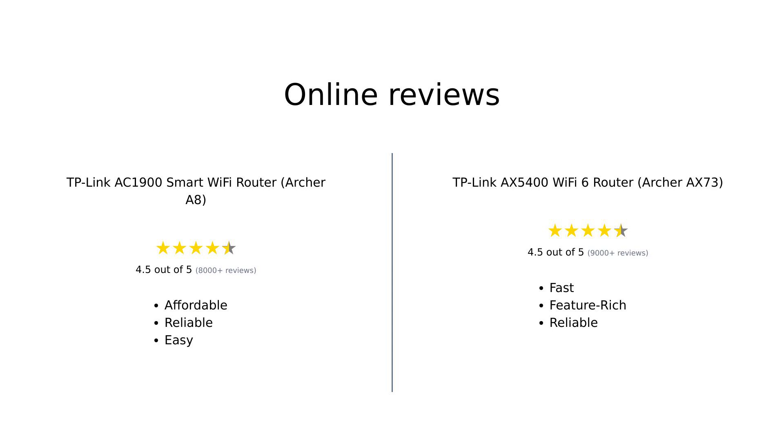Overall, reviewers find the TP-Link AC1900 Smart Wi-Fi Router, Archer A8, to be an excellent choice for those on a budget, offering good performance and ease of setup. On the other hand, the TP-Link AX5400 Wi-Fi 6 Router, Archer AX73, is praised for its outstanding speed, extensive features, and superior connectivity, making it worth the higher price for those who demand top-tier performance.